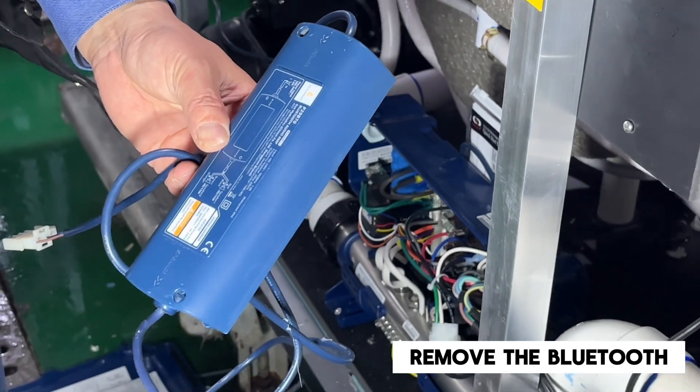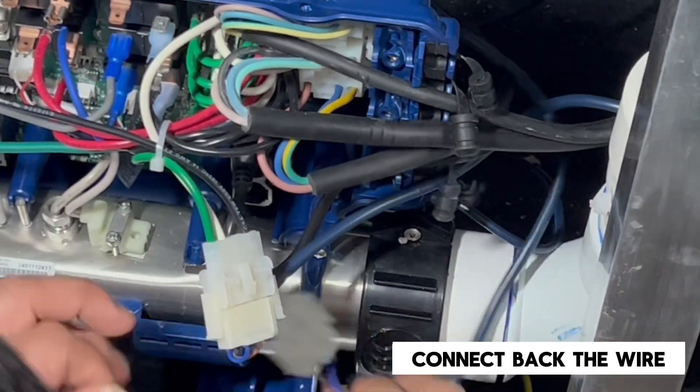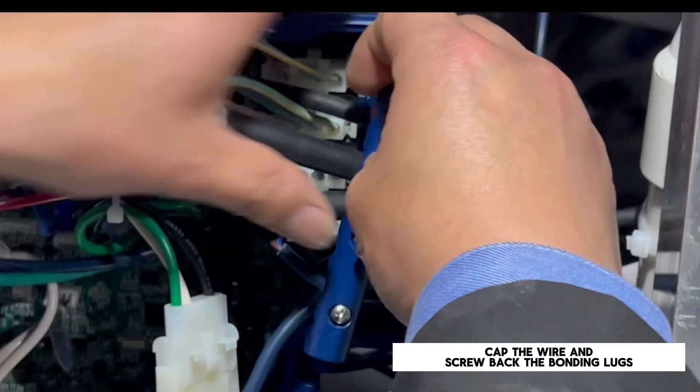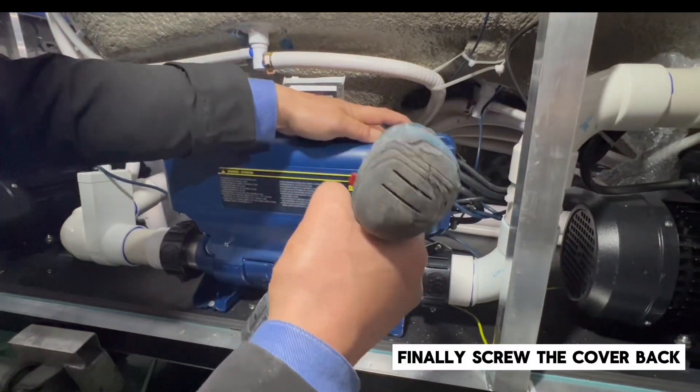Remove the Bluetooth and replace with new ones. Connect back the wire and cap it. Tap the wires and screw back the bonding lugs. Finally, screw the cover back.